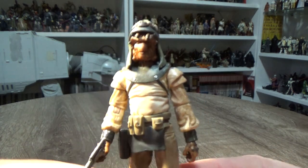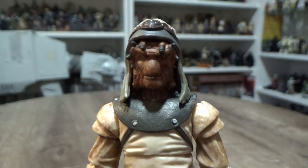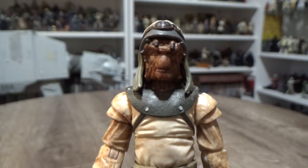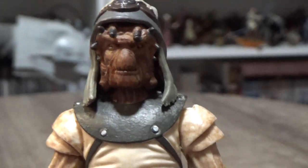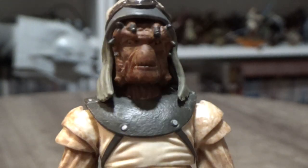Let's take a look at Vardane. Let me get that lighting right and do a bit of a manual zoom. Awesome looking Nikto figure.